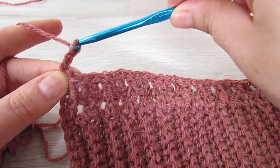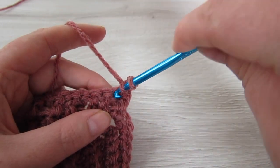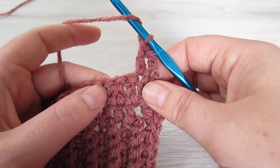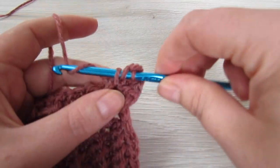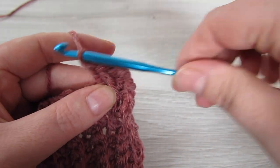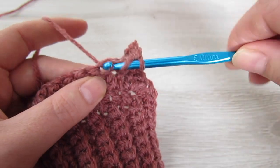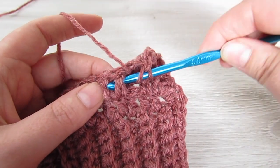Chain 2 and then turn your work. This chain 2 counts as your first double crochet, then double crochet into the next stitch, then make two front post double crochets. Then double crochet into the next stitch and then front post double crochet into each of the next two stitches, and you're going to repeat that all the way across.